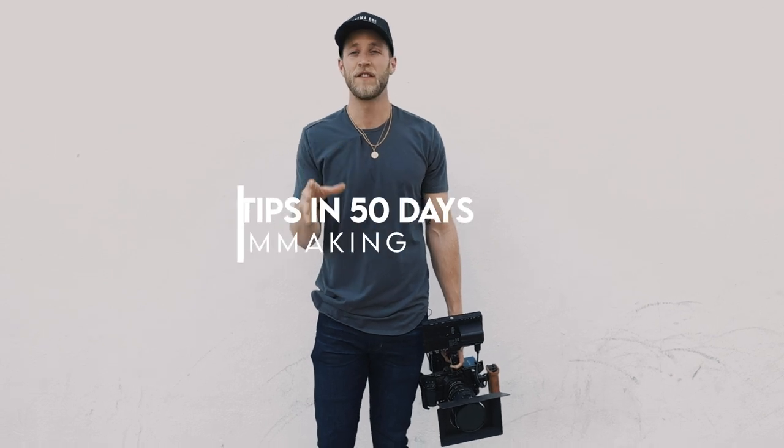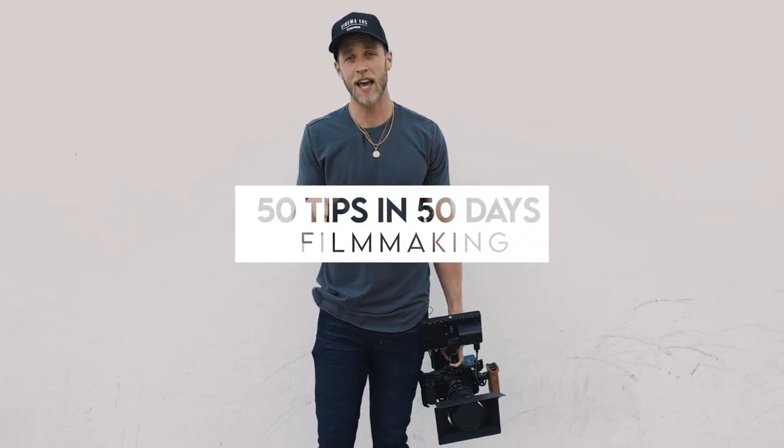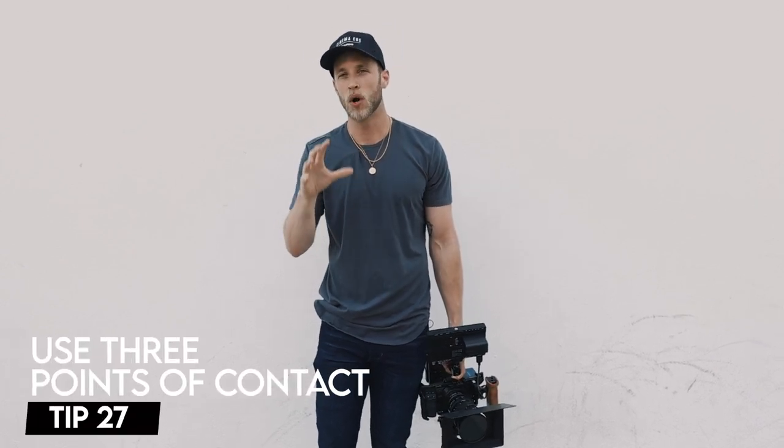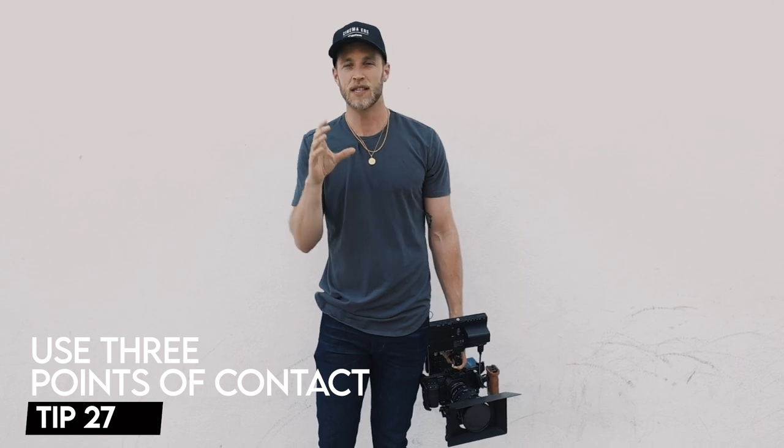What's good, y'all? Kyle Loftus here, and this is 50 Tips for Filmmakers in 50 Days. So today, I want to talk about a simple technique you can utilize that's going to give you a lot more stable footage. This is the three points of contact rule.